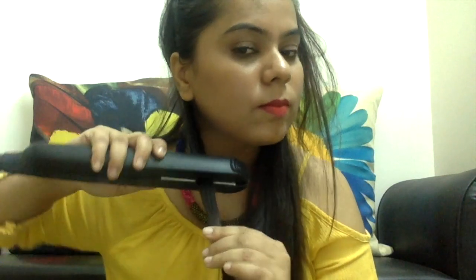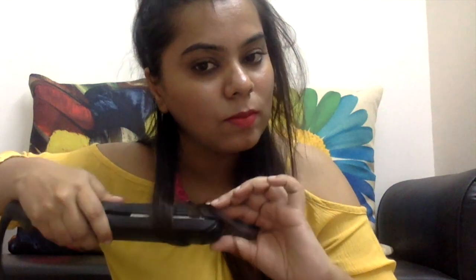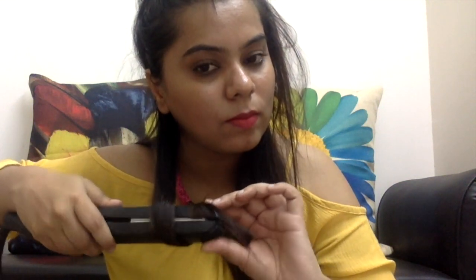Now take the next section of hair and repeat the same process. Place the straightener in the middle of the strand, twist it inwards — and yes, it can be hot, so initially use your other hand to help. With time and practice you'll be able to do it with one hand. The formula is very simple: twist and slide, twist and slide.